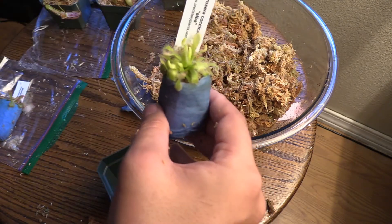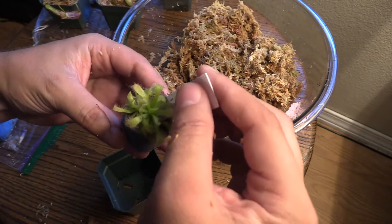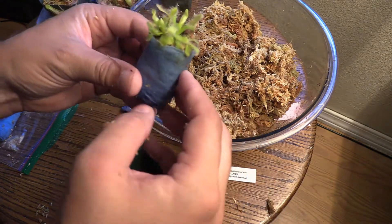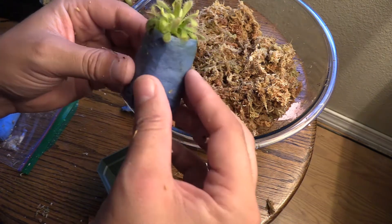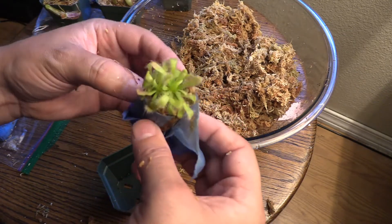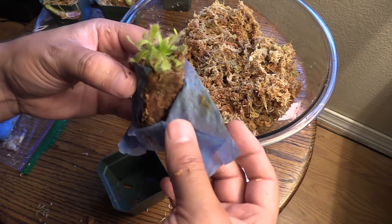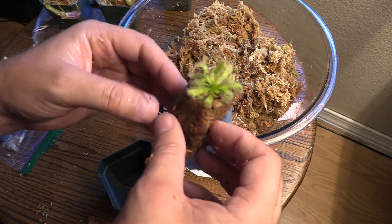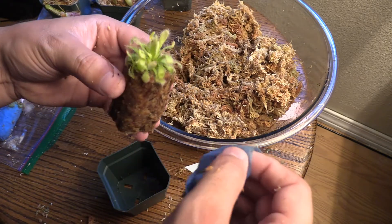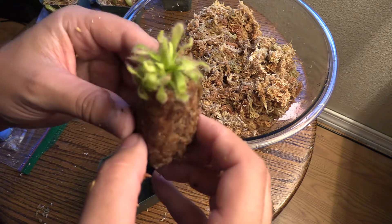I've seen in the groups that I'm in some people purposely leaving like a banana peel next to their sundew or even their pitchers, and their little sundews are just full of gnats, which is kind of cool. I might try something like that. Maybe I'll do a video and show you guys my rotten banana peel on my counter — I'm sure my wife will be super excited about that idea.